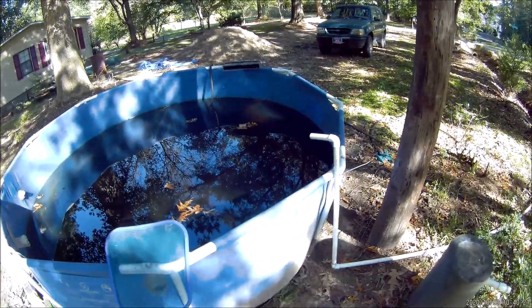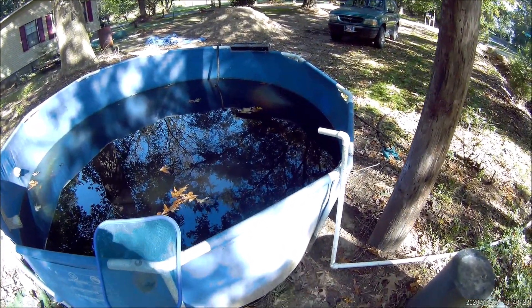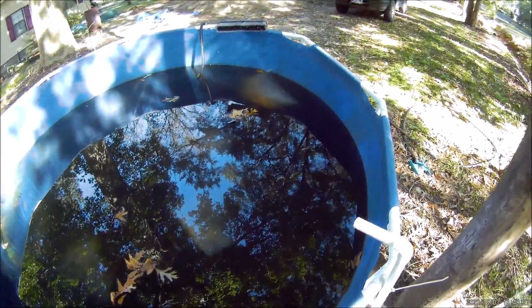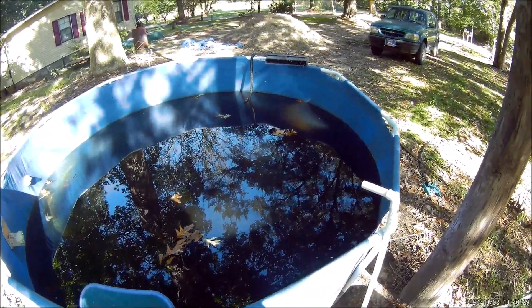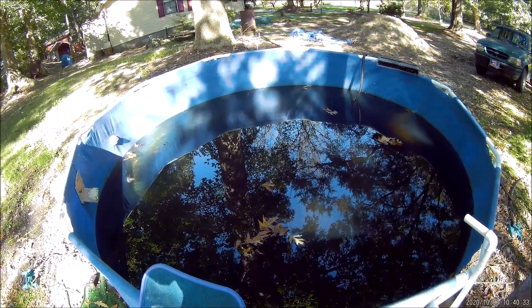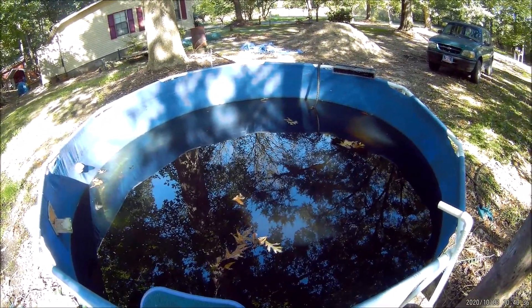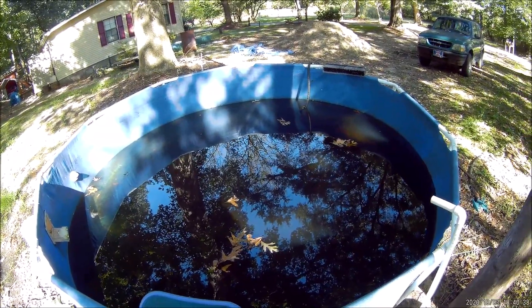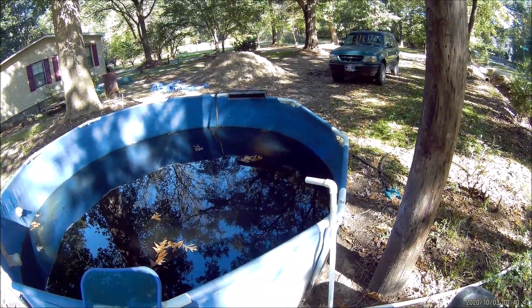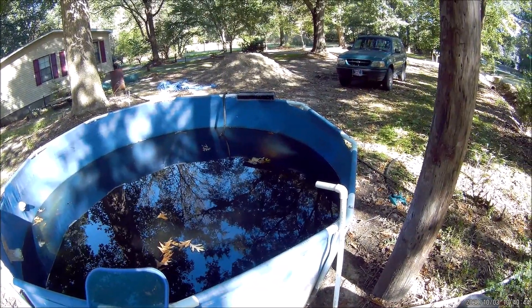Today we're going to go down and do some troubleshooting on my ram pump. There's nothing coming out of my pipe. You can see inside here all these leaves in my reservoir. It's that time of year — this is early October, leaves are falling off the trees. It's very likely that my intake is clogged up with leaves coming down the creek.